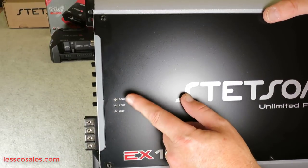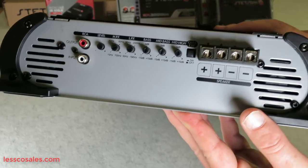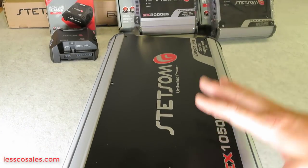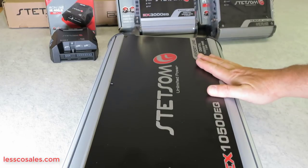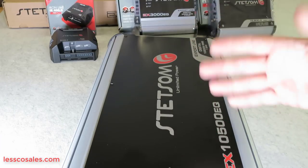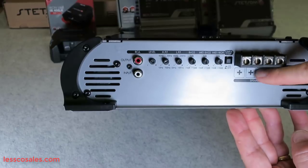On the front of the amplifier you have your power, protection circuit, and clipping indicator. The clipping feature is a bonus that so many people overlook. This little button — they call it their magic button — it eliminates distortion. When you get an amplifier of this stature and introduce static and distortion into the clipping signal, you amplify it and send it out to the speakers, which causes them to clip and pop, putting stress on the voice coils until the speakers meet their demise. This will eliminate a lot of that.